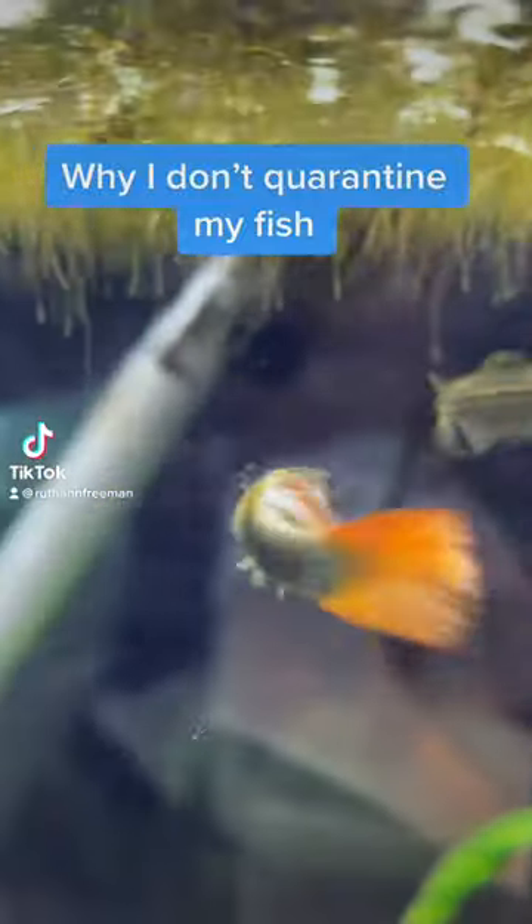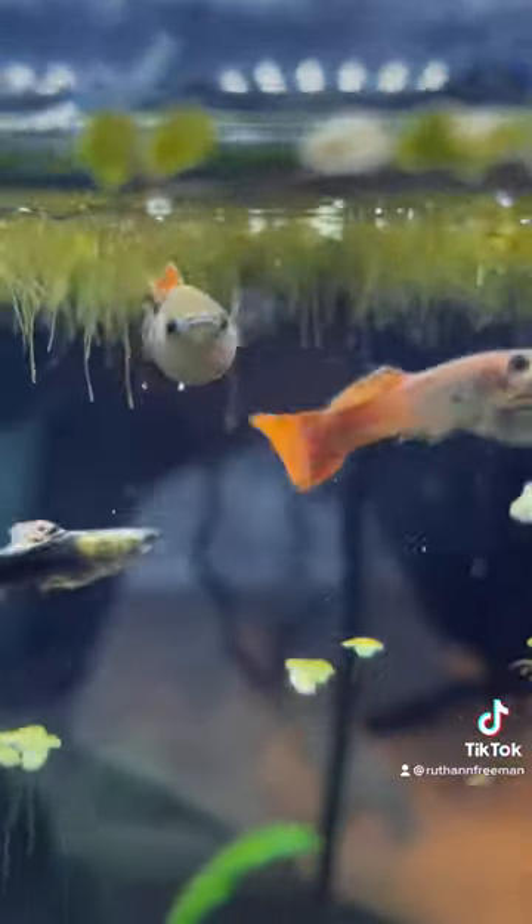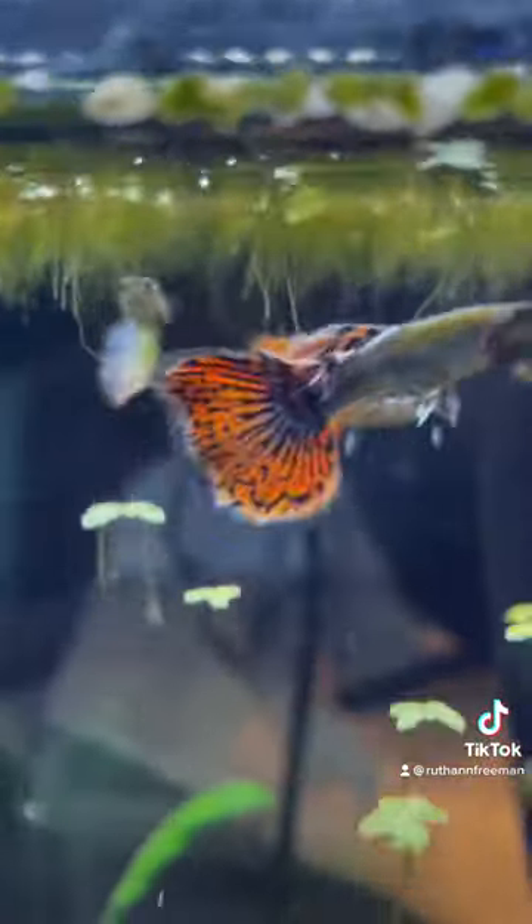I get a lot of questions on why I do not quarantine my fish before putting them in the tank. That's because I immediately treat the tank after. I'm actually about to show you that process and all the products I use.